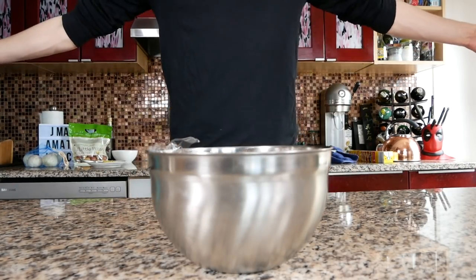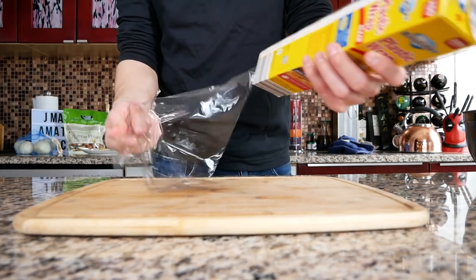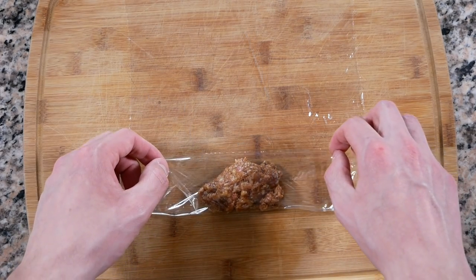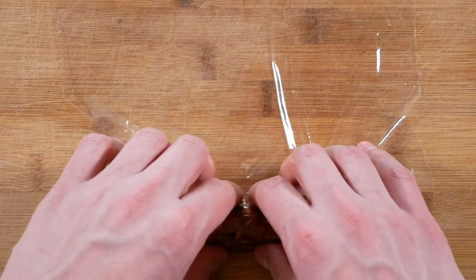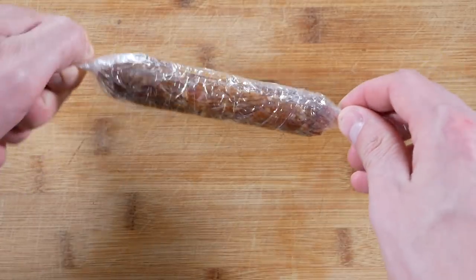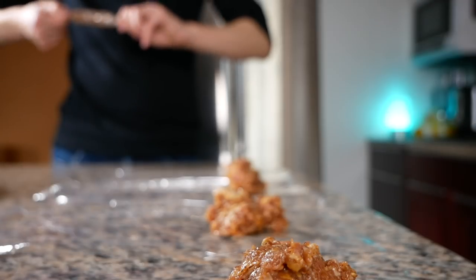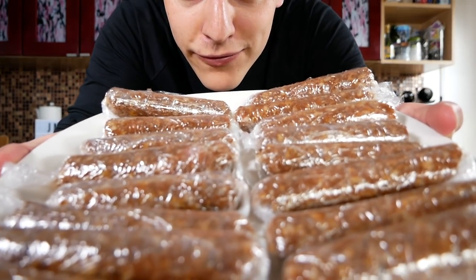Our meat is chilled. Let's start rolling these out. We're gonna cut a little piece of plastic and lay it down flat. Grab a spoon of our longanisa mixture and lay it down near the bottom of the plastic wrap. Take the bottom of the plastic wrap and fold it over, loosely form it into the width we want, roll it up, then twist the ends. And you got a longanisa link. Repeat that process — and you've got a plate of longanisa.